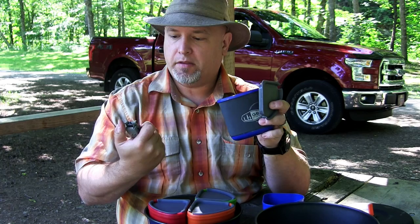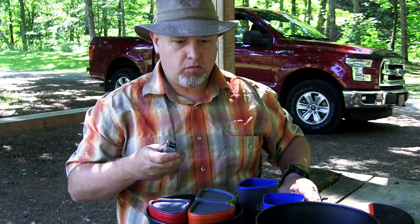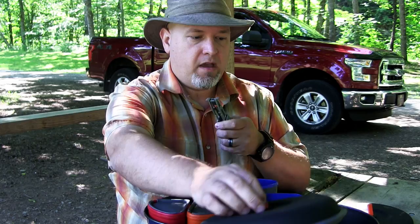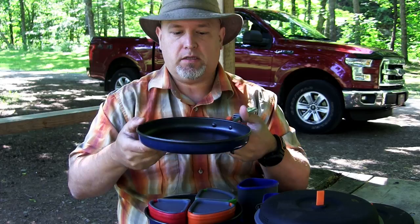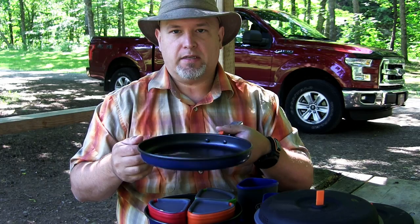The only downside with the pot lifter is that it's a fairly heavy piece of metal. When you grab onto the frying pan it becomes a little heavier and isn't quite balanced. Especially when cooking on a backpacking stove, I found I had to fiddle with the balance because it was heavy on the handle side. But otherwise it's a pretty good handle — nothing wrong with it.